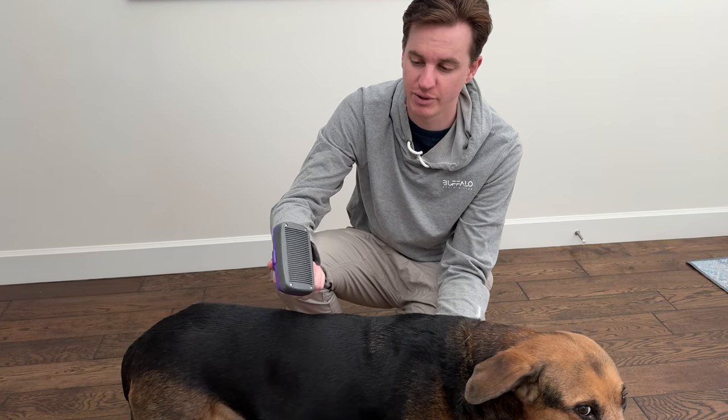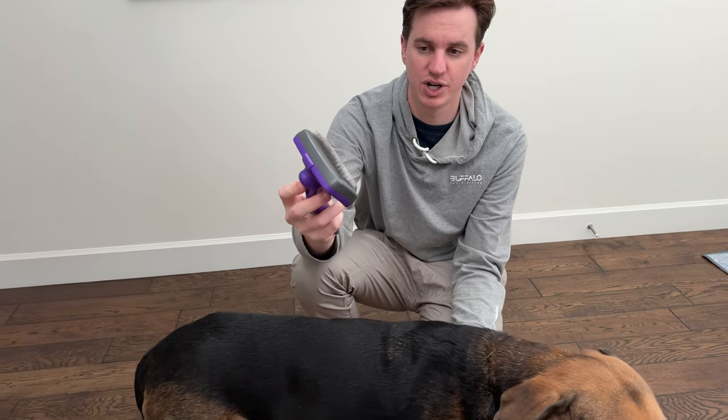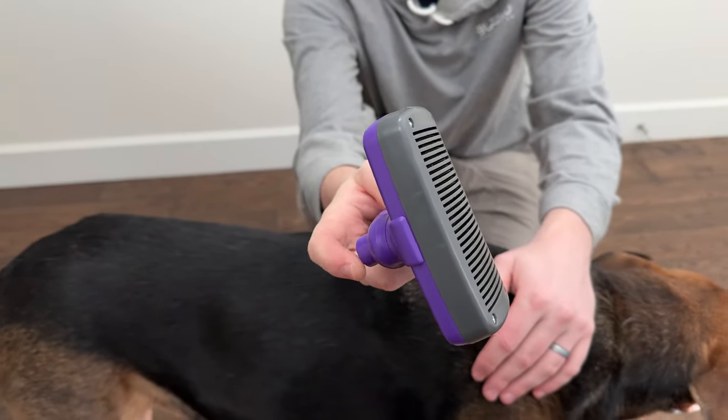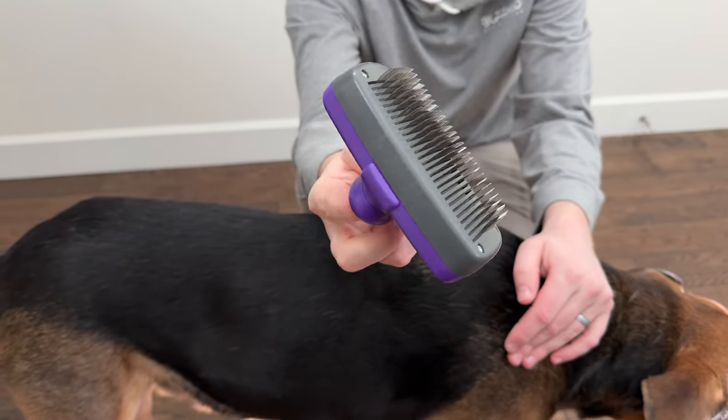We wanted a good, easy, clean dog brush for brushing our dog, so this brush is what we decided to try out. It has these little bristles that retract, so it's super easy to clean. Let's try it out on the dog.